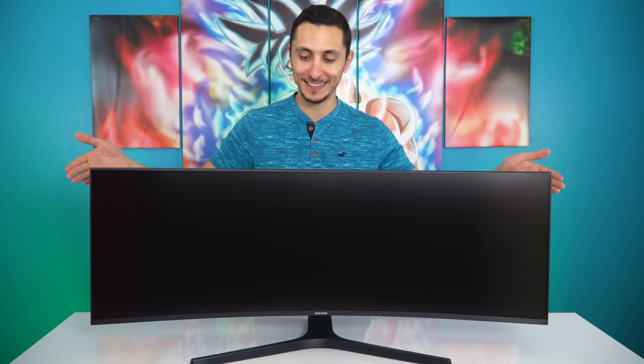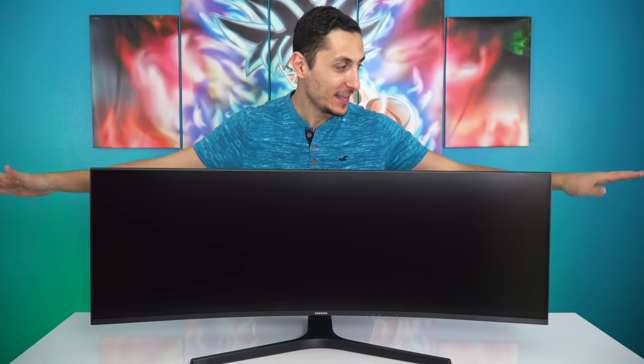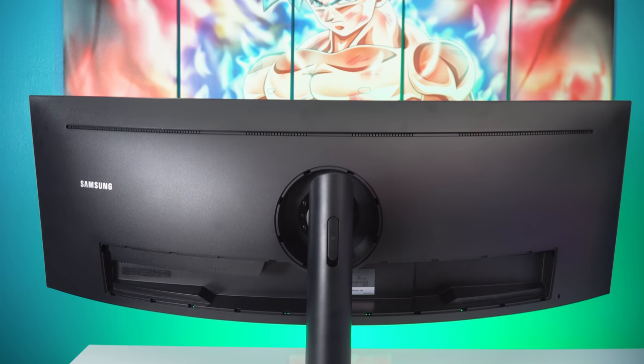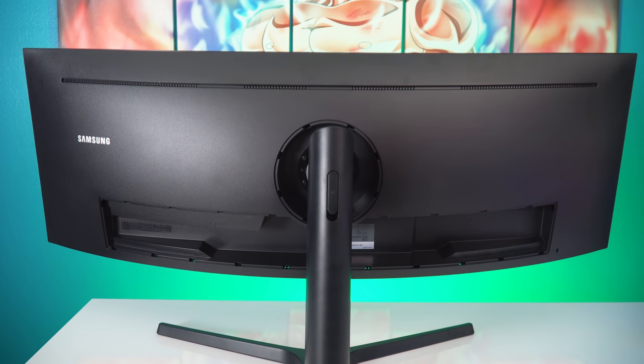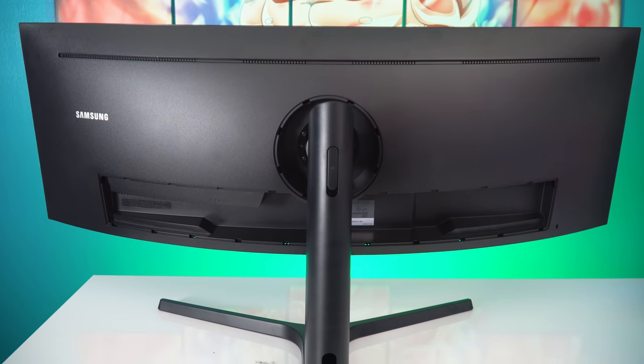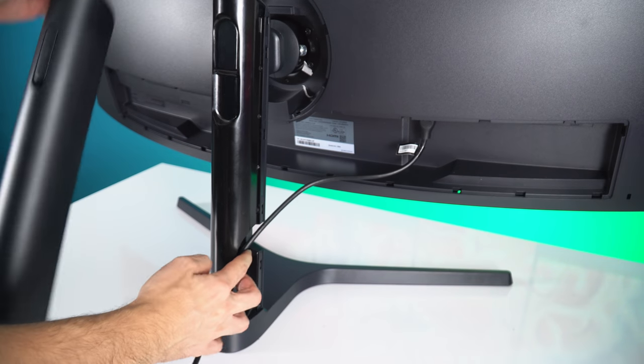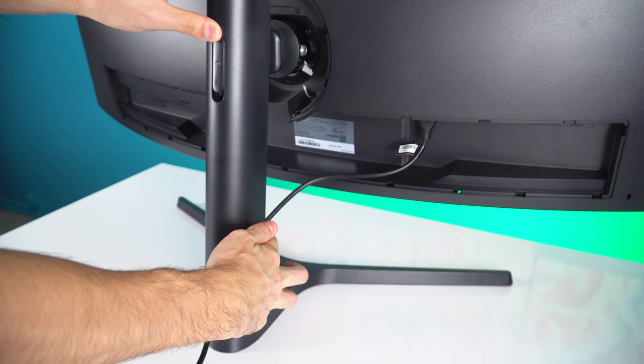So ladies and gentlemen, here it is — the super ultrawide from Samsung. This thing is almost as wide as my wingspan. It's insane. At one point you got to stop and ask yourself, how wide is too wide? At what point is it going to be enough? There are a couple of things I noticed in the back: it's got a VESA mount, which is great because this thing is massive and it will take up a lot of space on your desk. Having the option of mounting it to a wall or a compatible monitor arm is a great idea.